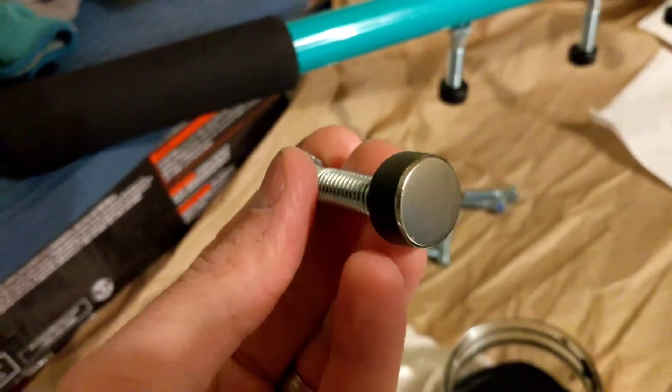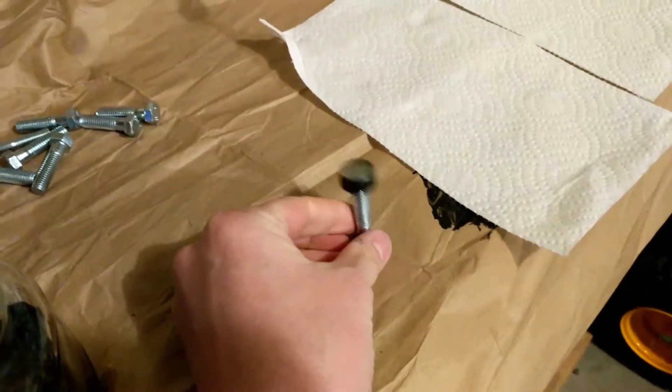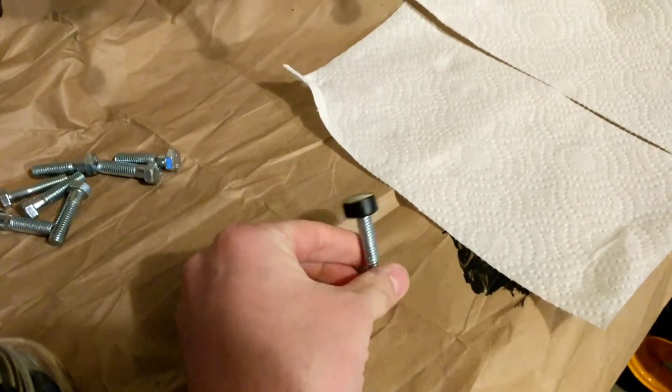I put bolts in to hold the magnets, which allows me to stick them on something that is metal so I can let them hang and dry. You can also take one and just flip it like this. I found these bolts aren't quite wide enough, and unless you have the magnet perfectly centered they seem to tip over, so I'm going to be hang-drying them.